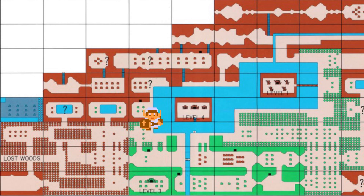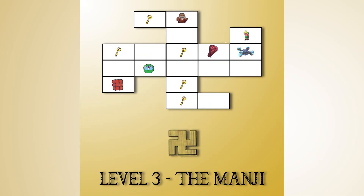To reach the dungeon from where we found the blue ring, the player must travel south three screens back to the potion shop, then west one screen, head south again one screen, and then west to reach the dungeon entrance.